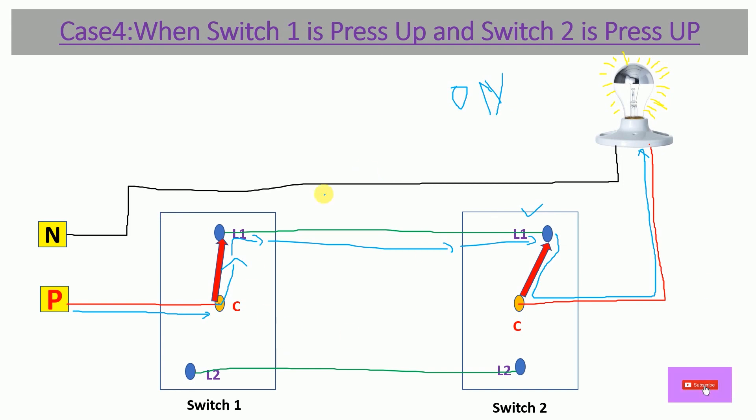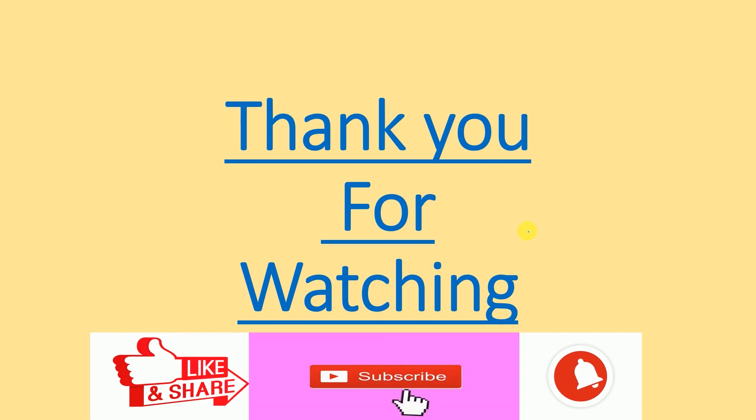So in this way we have learned about two-way switch connection and its applications: staircase wiring and manually operated water pump, along with the operation of how the two-way switch works through four cases. Hope you guys understood this video. Please like, share, comment, and subscribe, and also hit the bell icon for notifications on upcoming videos. Thank you very much — see you in the next video.